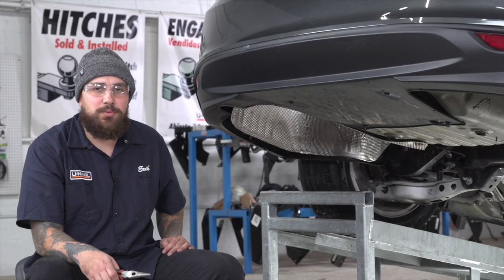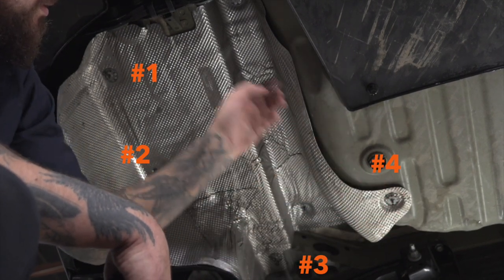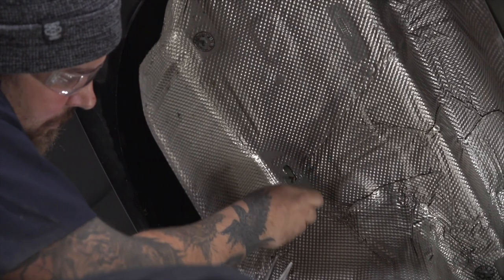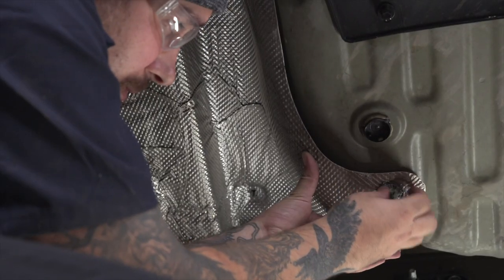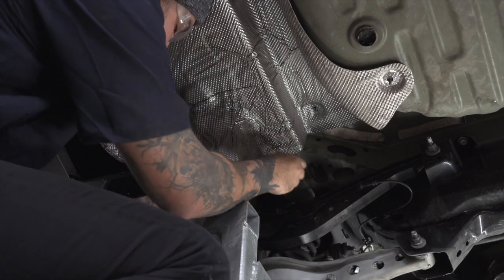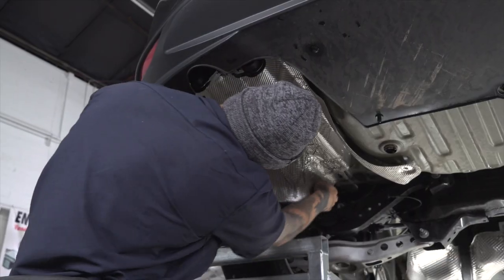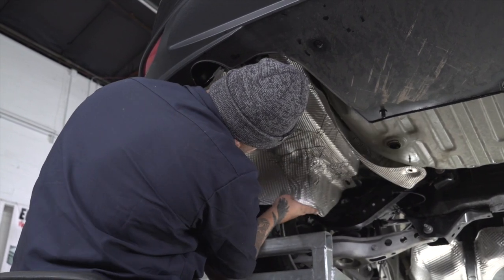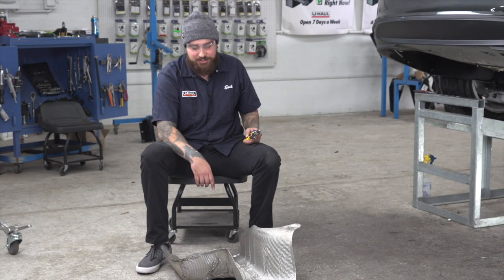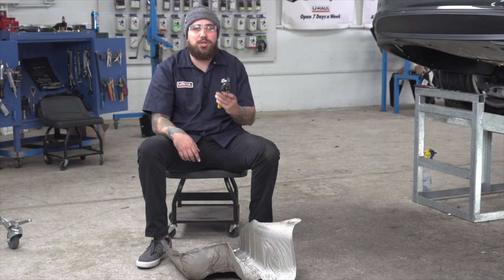Now with our exhaust removed, we're going to want to remove the heat shield to remove five clips. We'll do so by using needle nose pliers. With our heat shield now removed, we're going to go and trim it to get the frame exposed for install. The measurements on the instructions are going to be 4 inches by 11 inches. We're going to do so with tin snips.